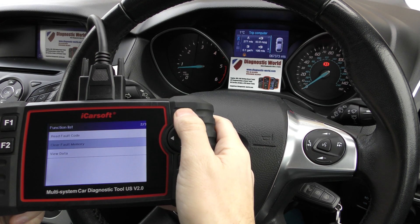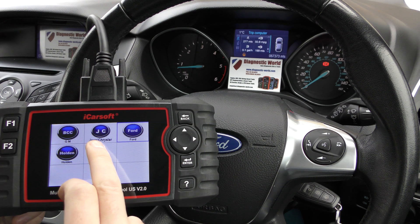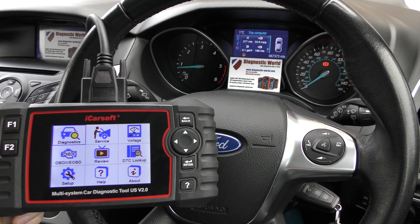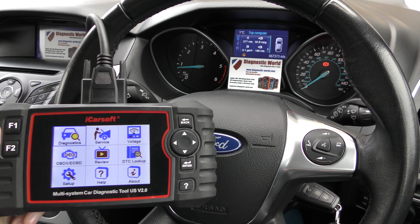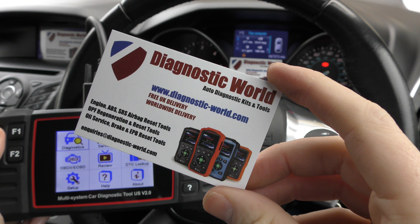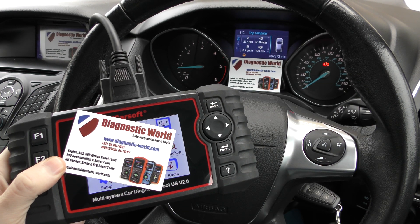And that's all thanks to the iCarSoft US version 2.0. It covers Ford, Jeep Chrysler, General Motors and Holden vehicles. I'll put the link to the kit in the description below this video, but you can pick up the tool at Diagnostic World — www.diagnostic-world.com. Thanks for watching and I hope this helps.